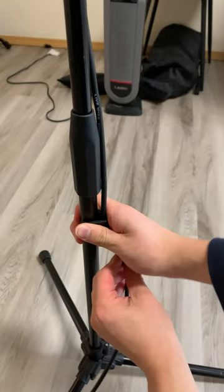If you're looking for a simple and straightforward microphone stand, the Samson MK10 is an excellent choice. Whether you're a podcaster, streamer, or musician, the Samson MK10 is the perfect microphone stand for all your recording needs.